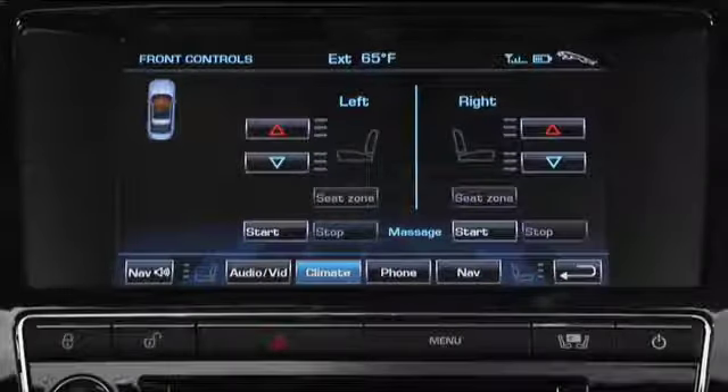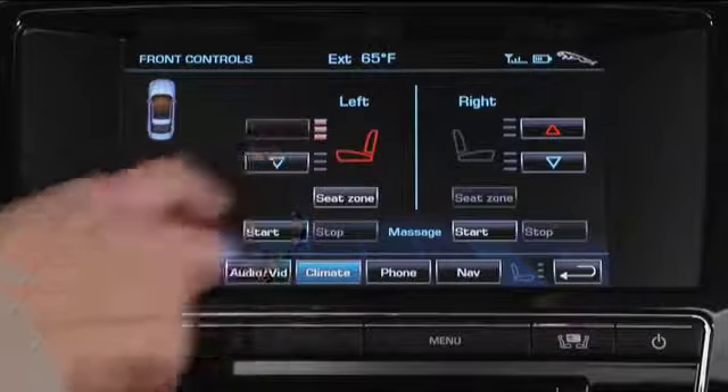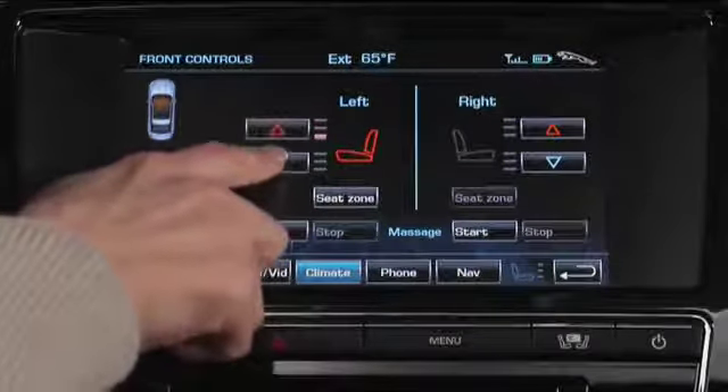By the way, heating and cooling the seats only works when the engine is running. Touch the upper red arrow to select from three heated settings, or touch the lower blue arrow to cool. If you see no bars, heating and cooling is off.